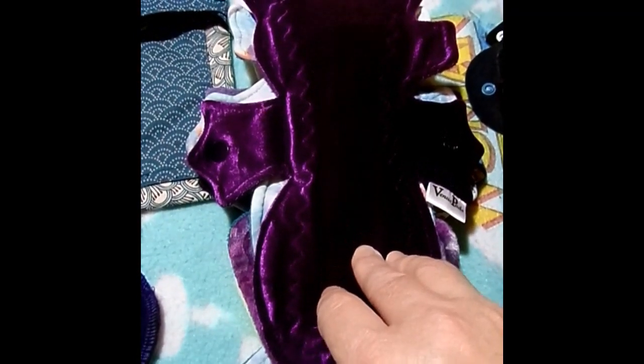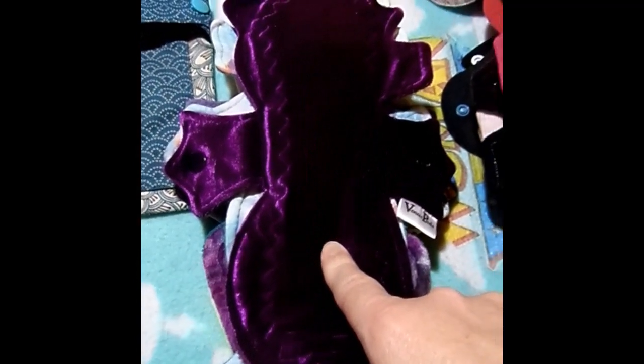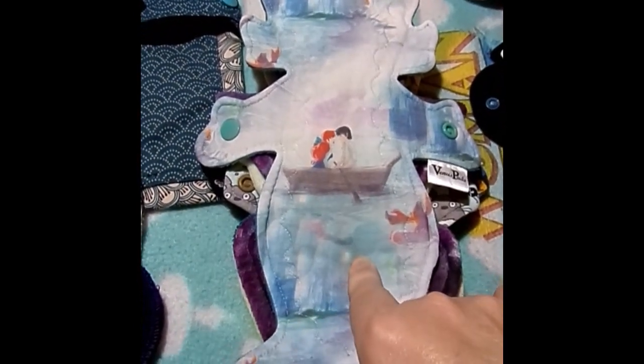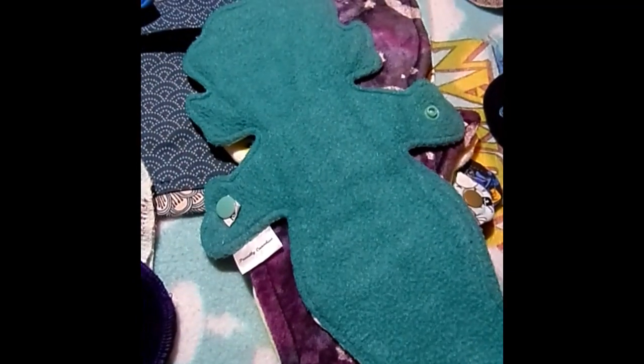We are now on day four. This is a 10-inch Poseidon by Venus Pads: crushed velvet top, flannel core, and fleece on the back. This is a 10-inch Little Mermaid by Venus Pads. It is cotton knit topped, flannel core, and fleece backed.